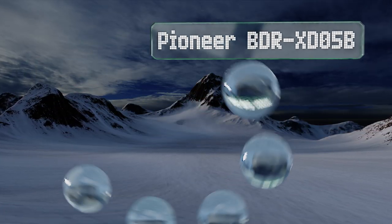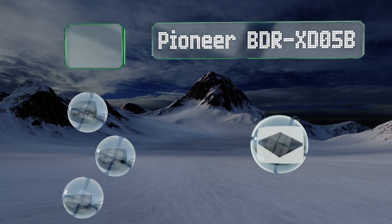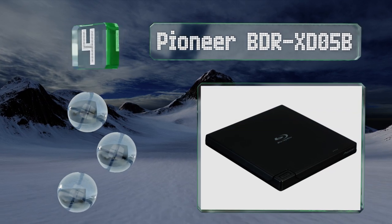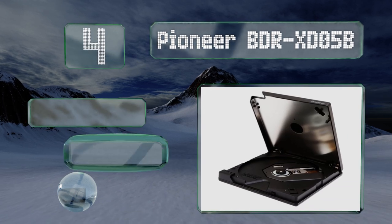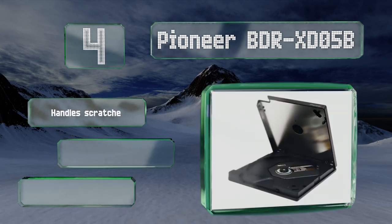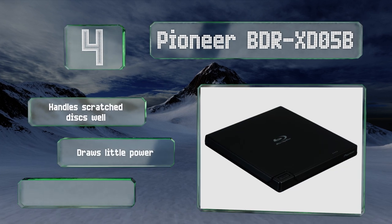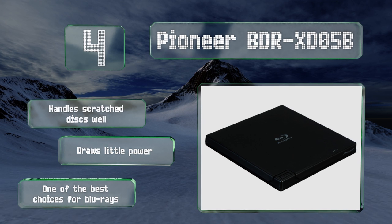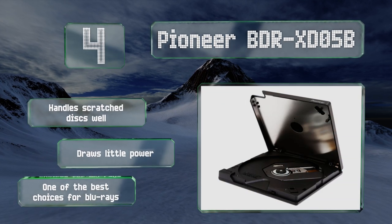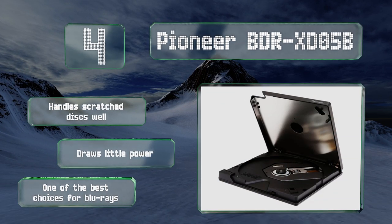At number four, those who worry about a disc getting stuck and ruining their hardware will appreciate the clamshell design of the Pioneer BDR XD05B. Its sleek format looks good alongside any modern computer and it comes bundled with PowerDVD video software. This one handles scratched discs well and draws little power. It's one of the best choices for Blu-rays.